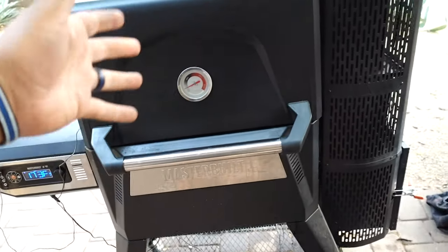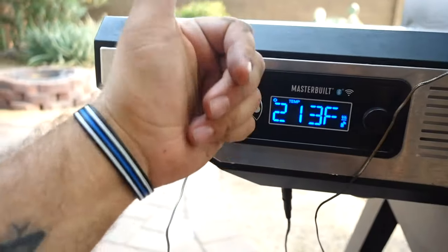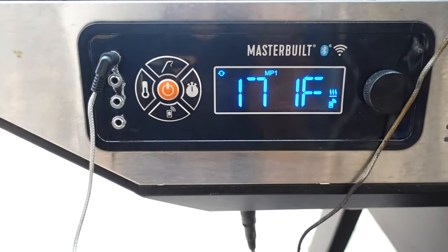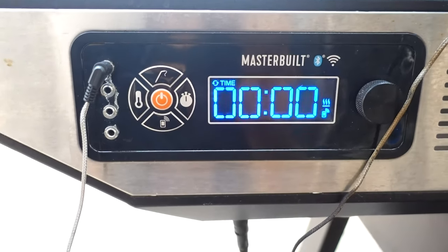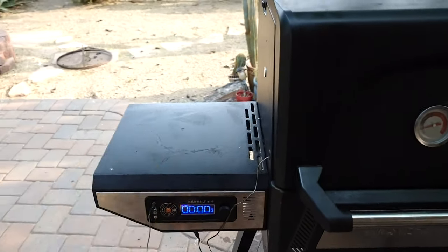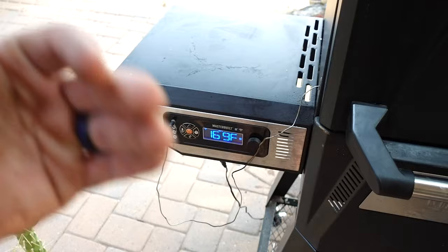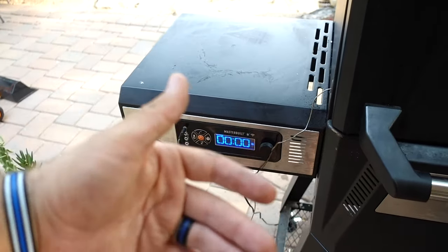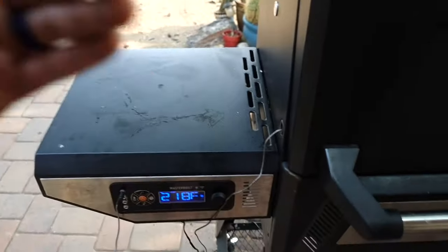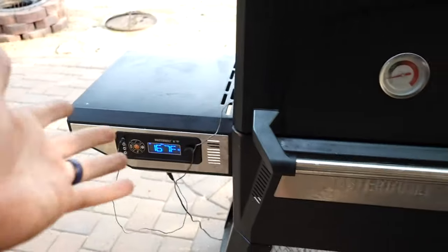Let's talk about some of the goods and bads about the Masterbuilt Gravity Grill. One awesome feature is the PID controller. This thing hones in the temperature to no more than a 5-degree swing up or down, which is fantastic. If you set it to 225, it's going to maintain between 222 and 227. Once in a while you might get a little spike, but that spike is never more than 5 degrees. It's awesome.